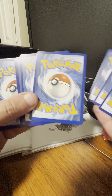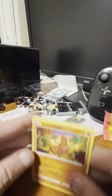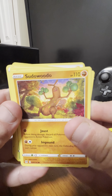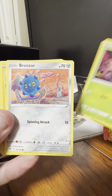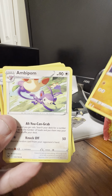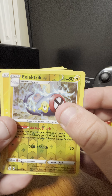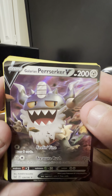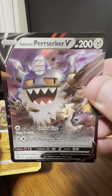Okay, second pack in this opening — oh, I can see a rare card there! Second card pack starts with Pseudo Lugia, Vantump, Bronzor, Electivire, Binacle, Eevee, Obstagoon, reverse holo of an Electric-type, and the rare here is a Galarian Perrserker V! Wow, that's a good card — great pull right there.